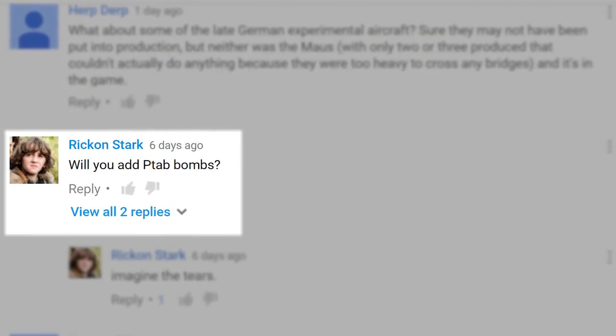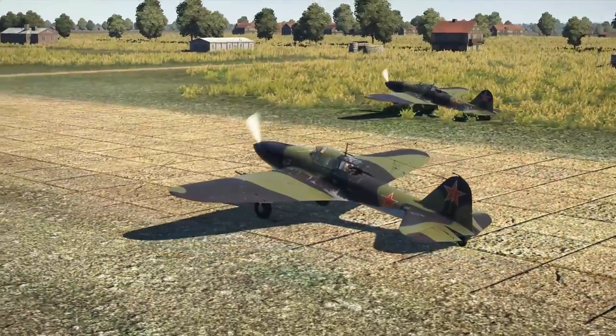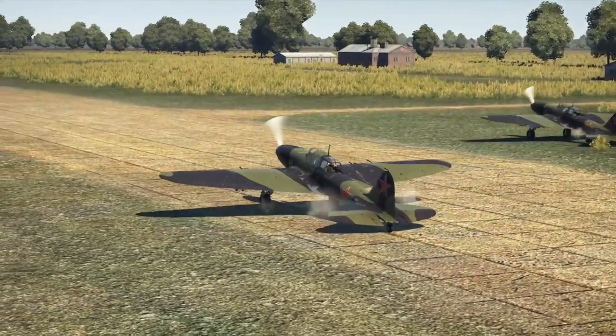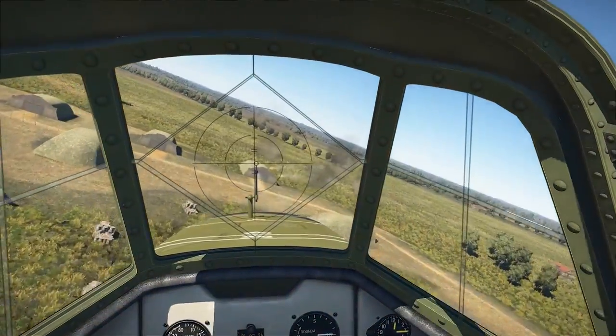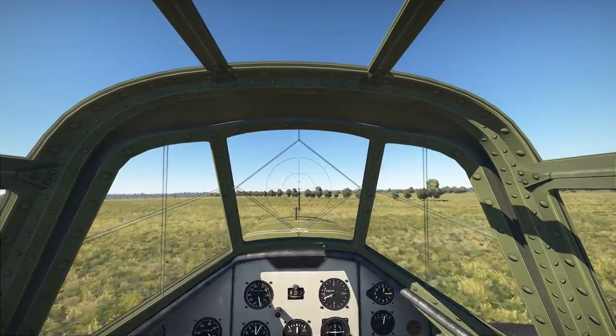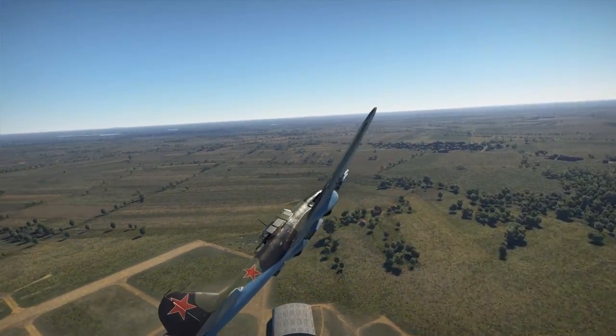Another question from Rick and Stark: will you add PTAB bombs? Firstly, we're glad to hear that the Starks are interested in War Thunder, especially as winter is on its way. Secondly, yes, we are thinking about it — but first we have to make sure all other nations have their alternatives or countermeasures, and then we will implement them all at the same time.